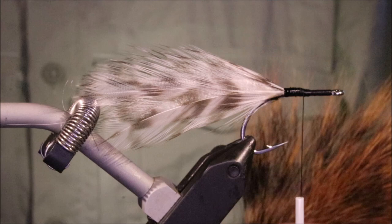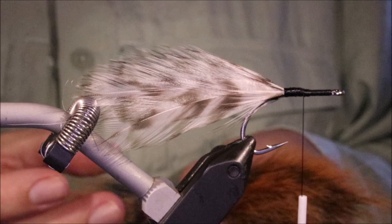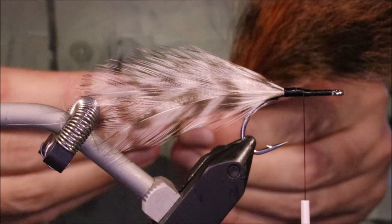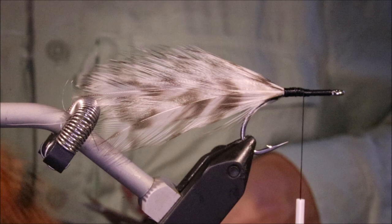For the collar I'm using Red Fox Squirrel. You can use a lot of things - people use various hairs like the back of a bucktail. The squirrel is sort of brown hair, or you can use grey squirrel dyed brown. I've seen folk using Arctic Fox and Finn Raccoon as well. Any kind of brown hair will give you a decent cockroach.